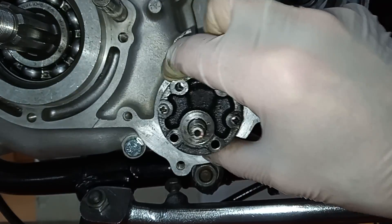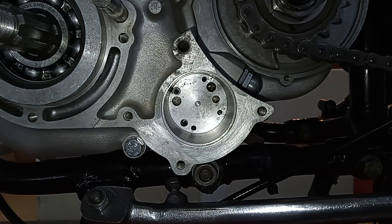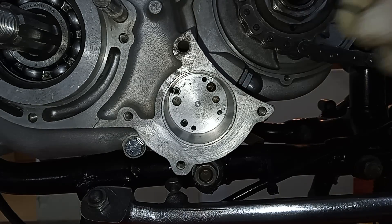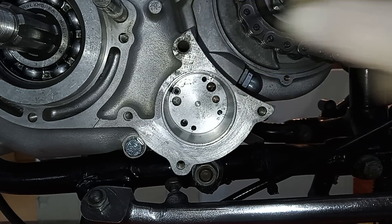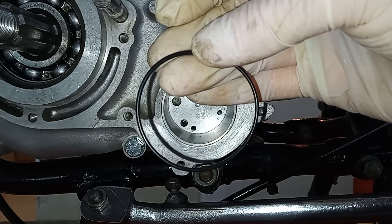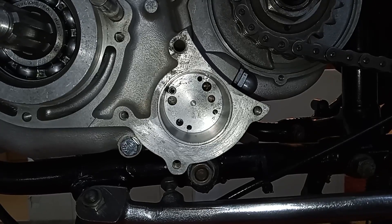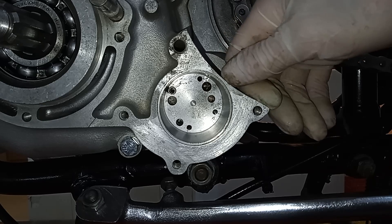Then the oil pump will just slide in and we do it up — there are four bolts. We use one of the o-rings; the first one goes around the outside of the oil pump. There's a little lip here and it sits in that little lip around the outside. The second o-ring is used later — it goes inside the inner primary chain case in a little groove, and it will then slip over the oil pump.